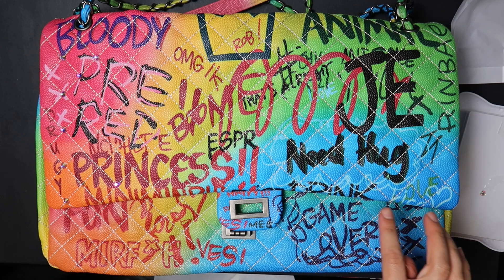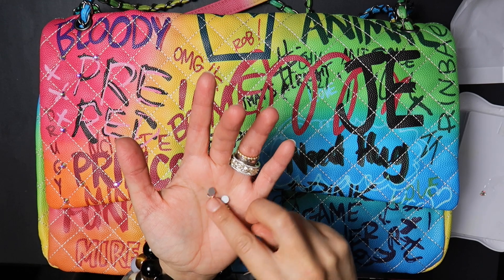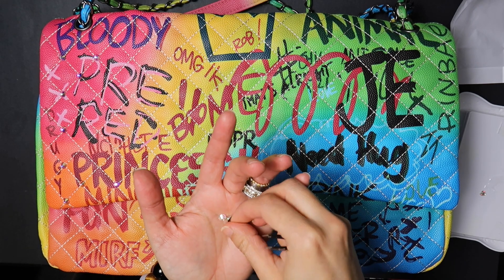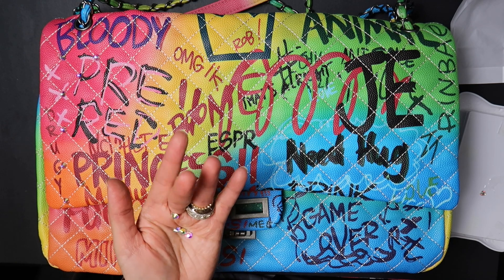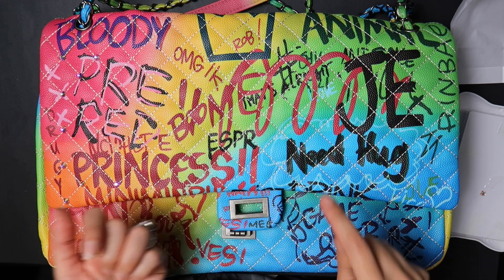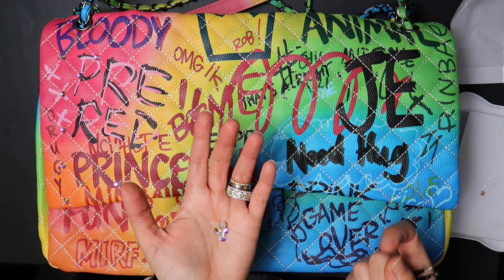For these stones, I decided to go with Crystal AB because it has an iridescent tone to it — it kind of looks blue, green, yellow, pink, orange. So that's the reason I'm using this color. But you could choose any color that you'd like. You could even do crystal clears.